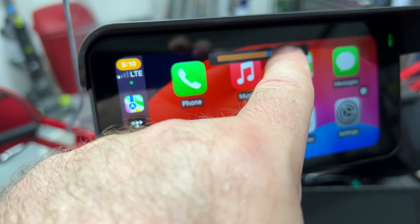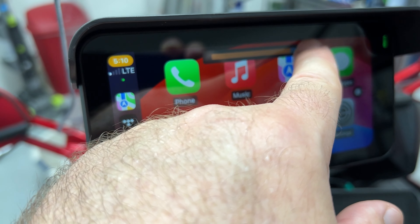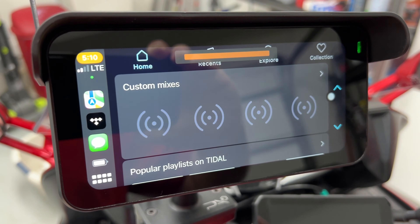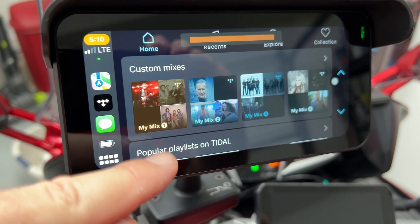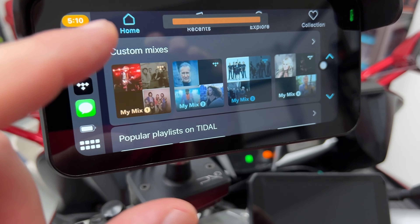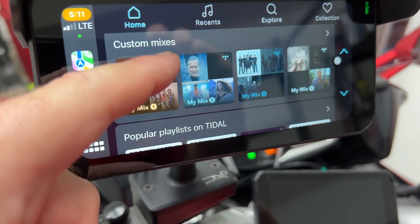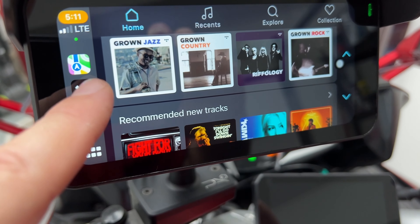One thing to note: the brightness slider has a lag — it doesn't change until you lift your finger. The vertical resolution looks a bit squished compared to most CarPlay units. It's kind of like a five-inch unit they cropped slightly, so even though it's a six-inch diagonal you're not getting the full resolution of most five-inch units. Music popped in fast with normal delay, totally fine.